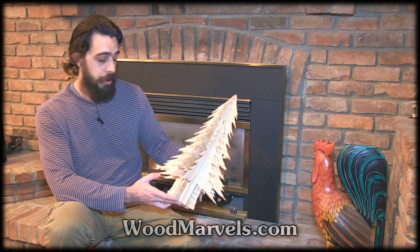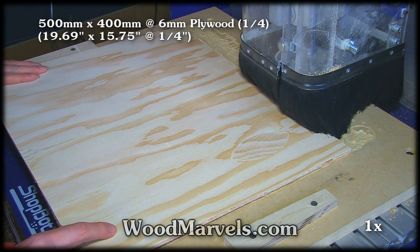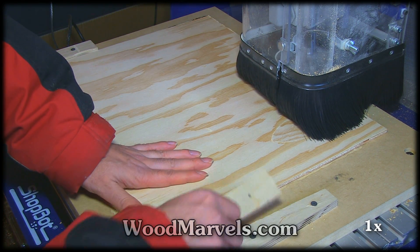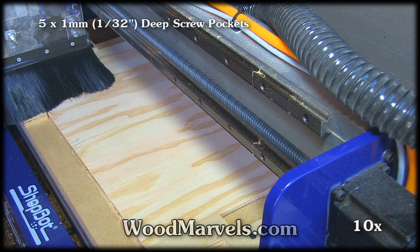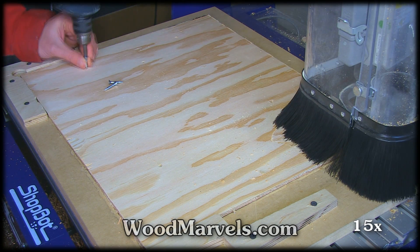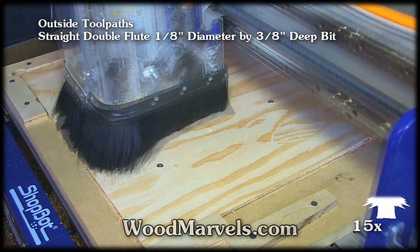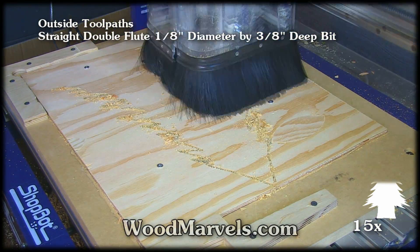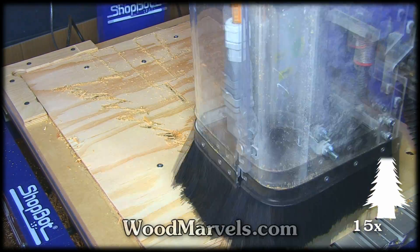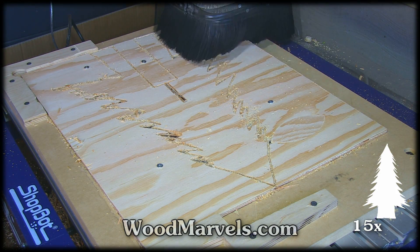It takes about half an hour. Again, no glue is required. Everything just fits perfectly together and you're done. So let's get started — I'm going to move on to the next version.